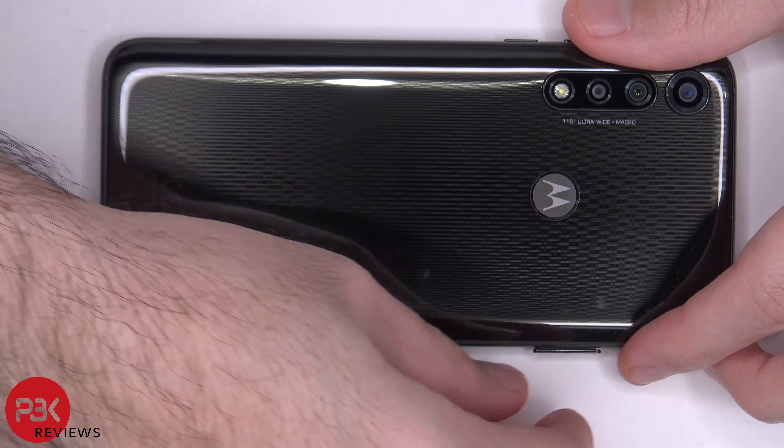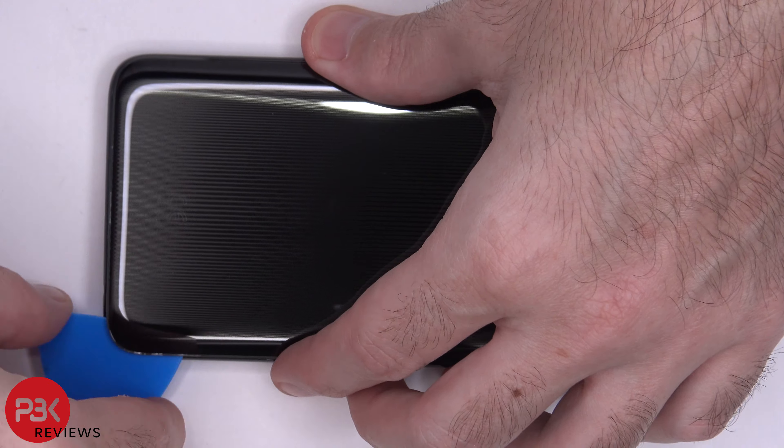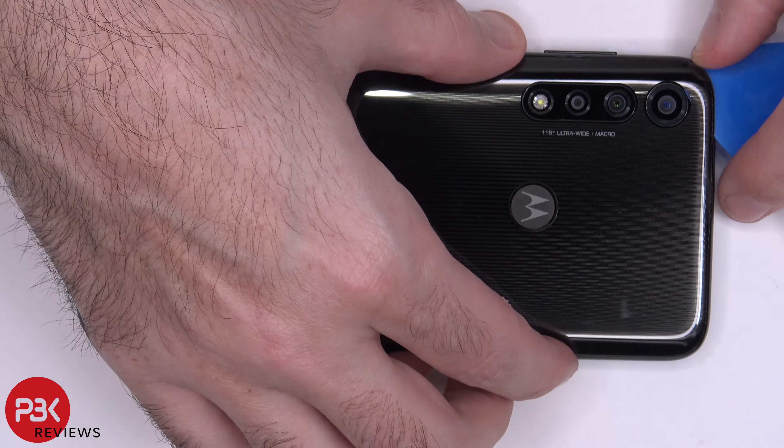First, let's go ahead and remove the SIM tray. Now, once you heat the back up with either a heat gun or a hairdryer, use a plastic pry tool to gently pry the back off.